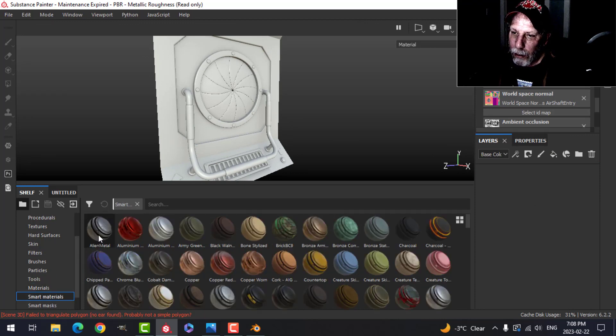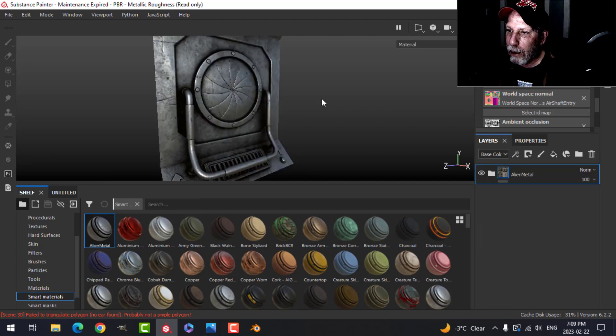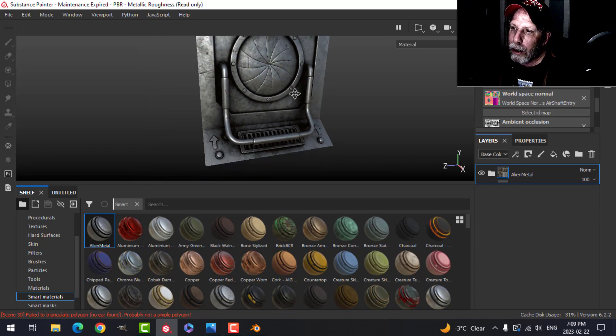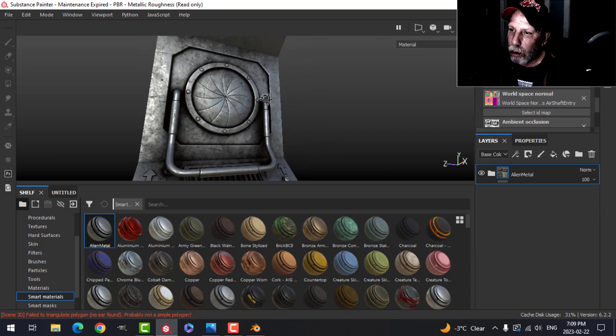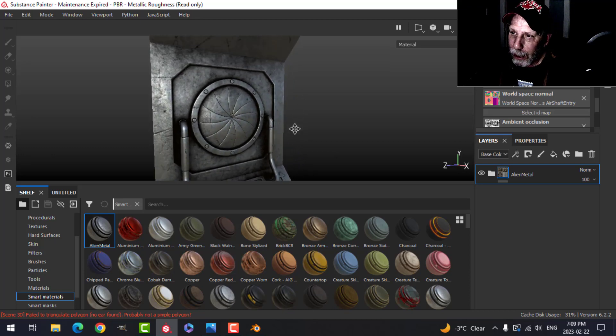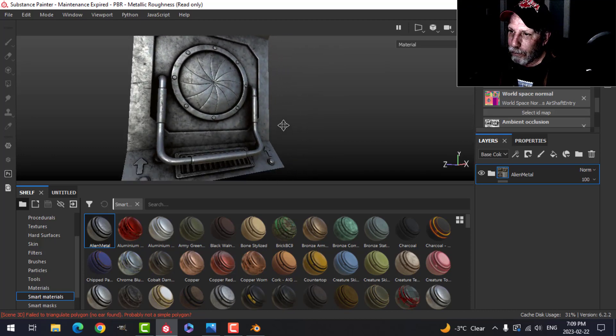We'll come over to Layers, get rid of that one, come to the Smart Materials — this is the material we created in a previous video — and I'm going to drag that on. Already it looks pretty good. You'll notice it doesn't look exactly like real-world metal; I like this kind of look, I'm not going for reality. So that's our base metal, that silverish-black stuff.